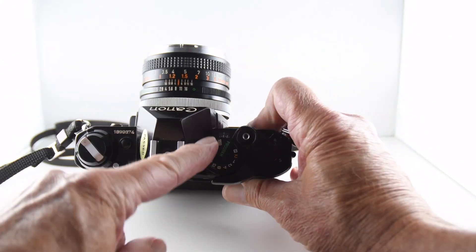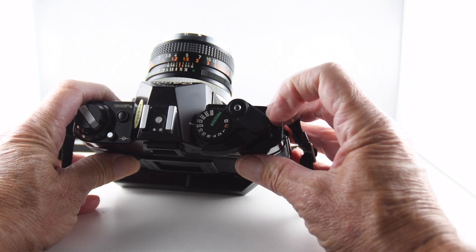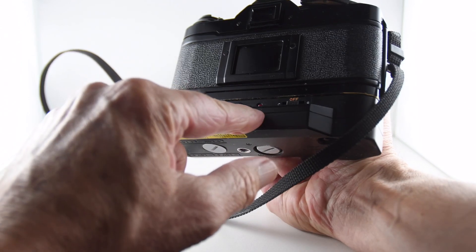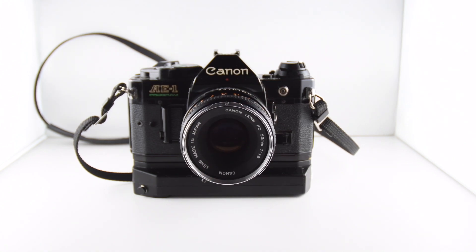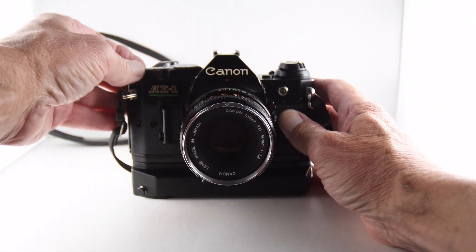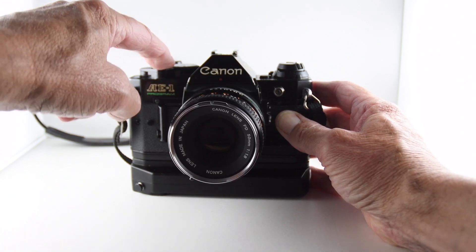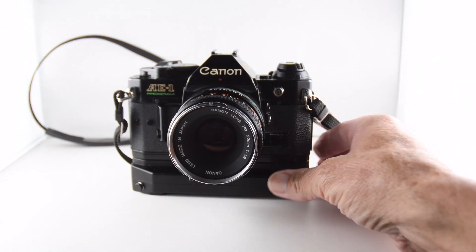We have our film counter, then our on/off switch, our lock button, and a self-timer. Let's put the motor wind on and activate that. And there's a sample of the sound.